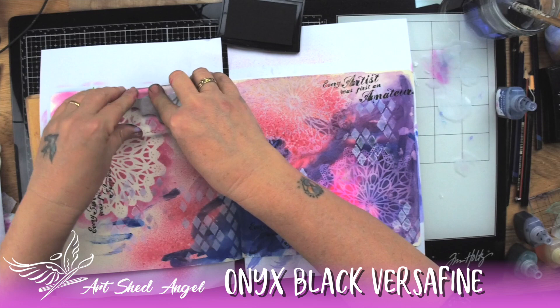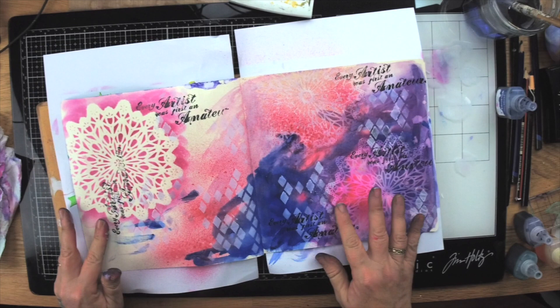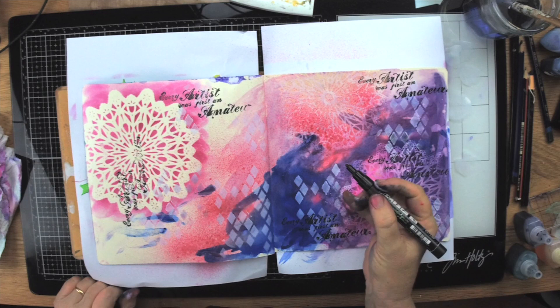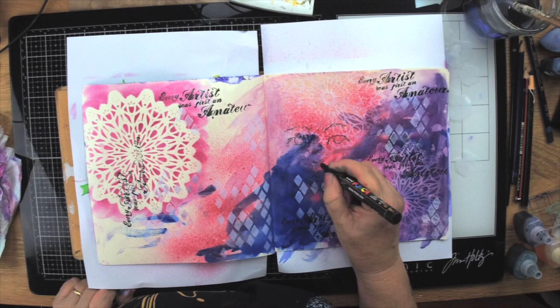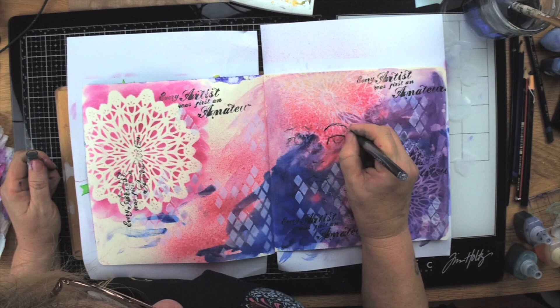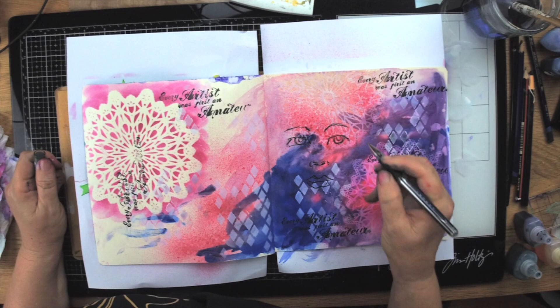Now I'm going to take a pencil and add a face to this page. I've sort of prepared it to a certain stage and I'm just going to draw a face. I want to use that top mandala as part of her hair, so I'm just doing a really quick face drawing. You can have a look at some of my other face drawing and how-to-draw-faces videos — I'll put a link below. This one's going to be quite a sketchy, raw-looking face; I'm not looking for great perfection in this particular one.